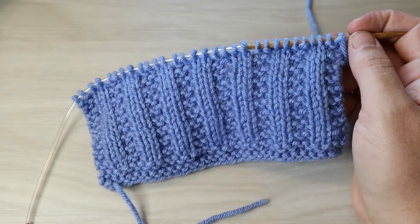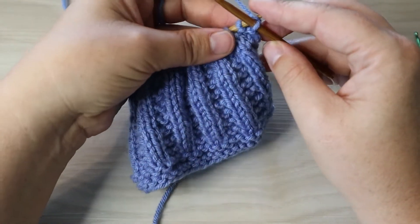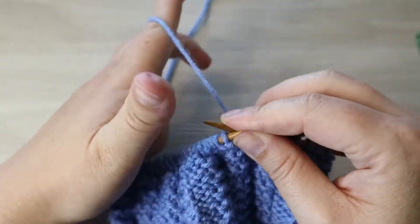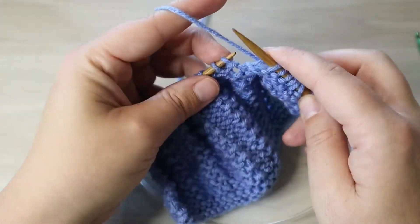Our multiples for this one knitted flat are four plus two stitches. Row number one of our pattern is knit all the stitches. Then on the way back, because we have our garter edge, we're going to start with a knit two, but our pattern actually starts with purl two, knit two.